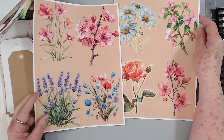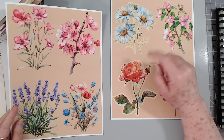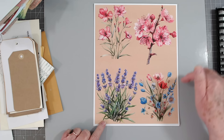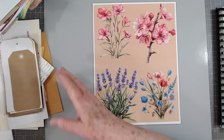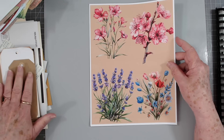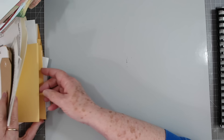Hey guys, this is E with Scrapbooking with Me, and it is Friday Freebie time. Before I put the background on, I went ahead and put a little piece around the flower just so it'd be easier to trim out, but you can do it any way you want. If you want to trim right up against them you can — I'm not good at that. I may even be fussy tearing mine. I've got a ton of scraps on my desk, so we're going to make some tags and pockets. I need those for the journals I'm making.